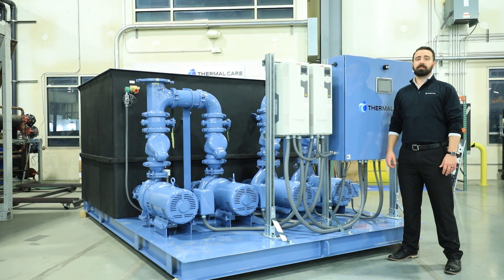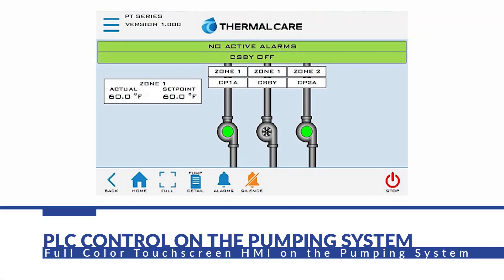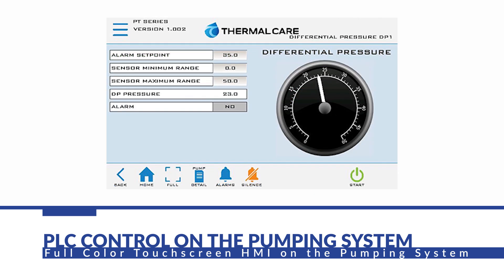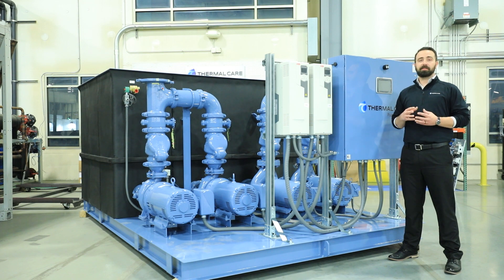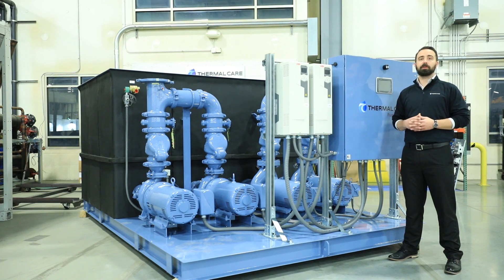An important feature of our pump systems is our powerful and advanced PLC control. This has a full-color touchscreen HMI and allows us to move away from older technology like push buttons and selector switches. Within this unit, we are able to control up to 15 pumps with three process loops and four circuits per loop. We are also controlling up to eight fans, and all of those are capable of using a VFD. The screens are simple, intuitive, and easy to use. They also allow us to utilize Thermal Care's Connects 4.0 or even part of an IIoT program. With Connects 4.0, any internet-connected device can receive alerts and status updates for your operating system.